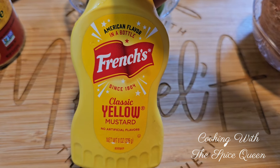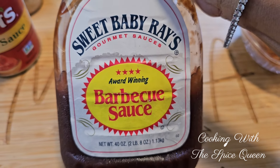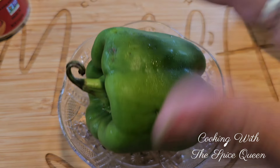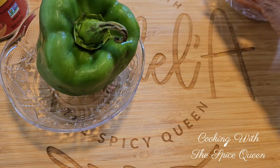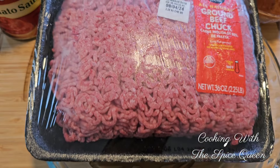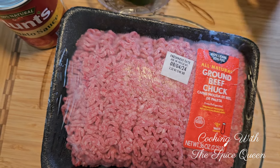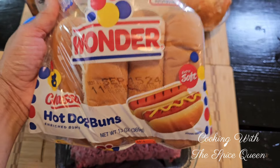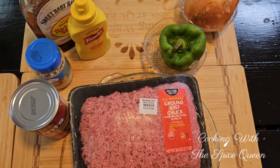We're going to be using some yellow mustard and some Sweet Baby Ray's barbecue sauce. We've got a green bell pepper and an onion left over in the refrigerator, so we're going to use those in these sloppy joe dogs. This is the ground beef - some ground chuck. You can use ground turkey, ground beef, ground whatever you want. I'm just going to be using ground beef here. And we're going to be using some Wonder Bread hot dog buns.